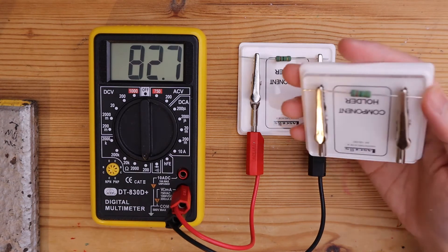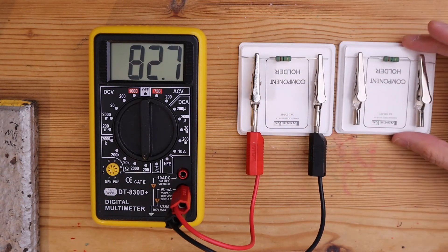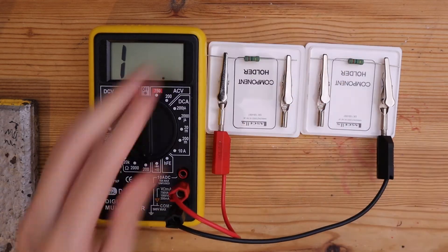Now if I connect another resistor, which also has 82.7 ohms, in series with this resistor, what do you think their total resistance will be? Make your prediction now.